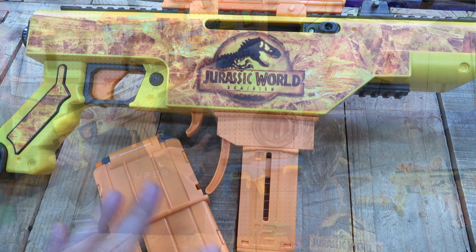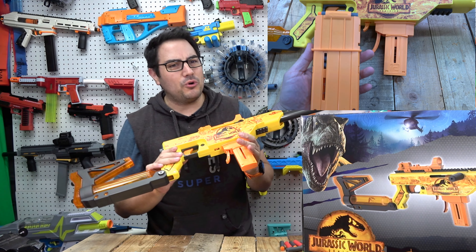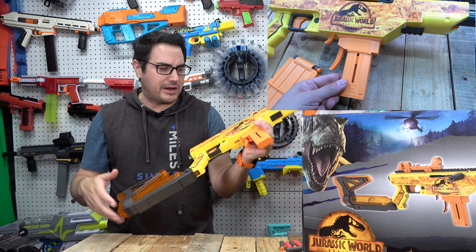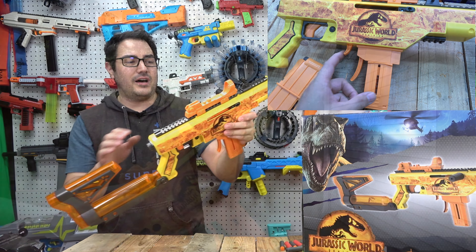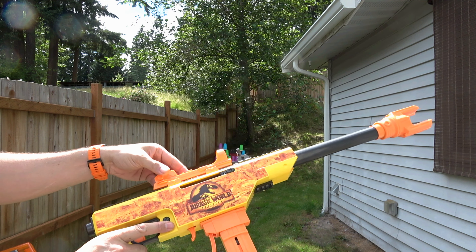It does have the classic mag adapter — the short dart mag as well as the full length dart mag — both are great. I still think the industry standard right now is half-length darts; that's pretty much what everybody is using. I rarely see full length darts from time to time, but rarely.